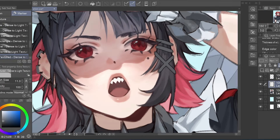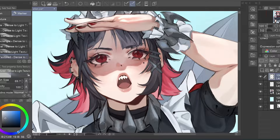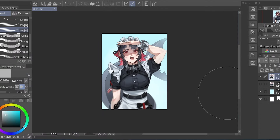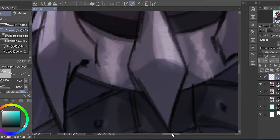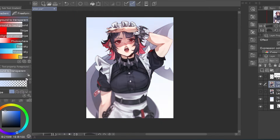Once everything was done, I played with some layer modes and coloring changes. I wanted to put a flat color as background, but I wasn't happy with anything, so in the end I opted to keep it white. So here are the results.